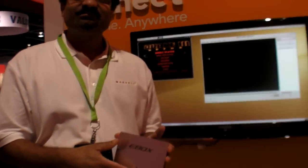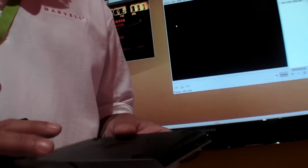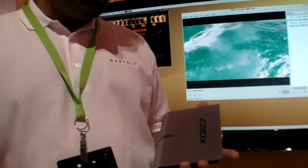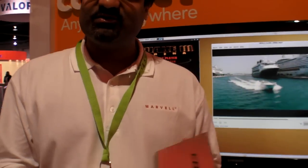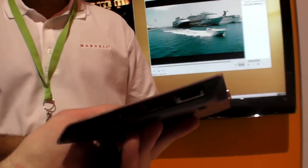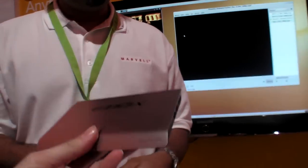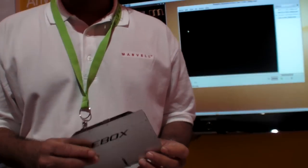Pricing is up to the manufacturer, but our view is these devices could get to around a hundred dollars in high volume eventually. Today, something like this might be around $100–$150, though we price the chips, not the end products. The device is also very light — less than 300 grams — and is definitely cheaper than a comparable Windows Intel solution, while delivering PC-class performance.